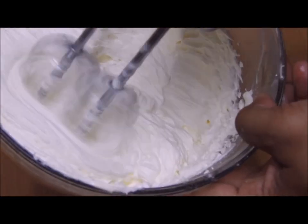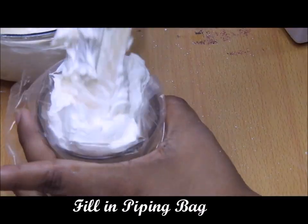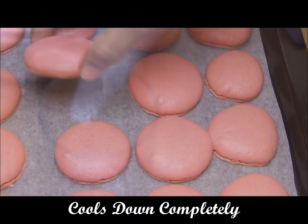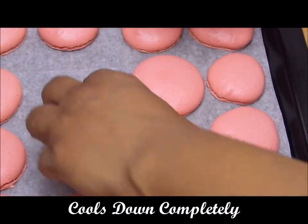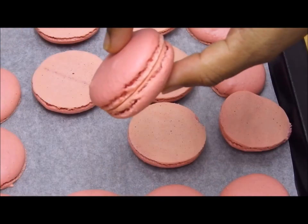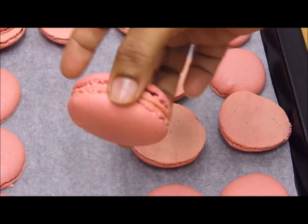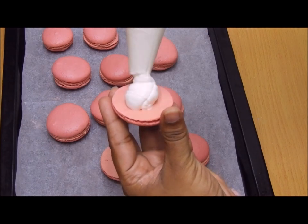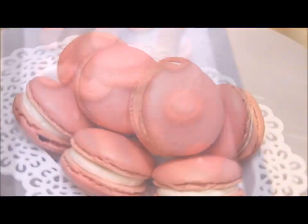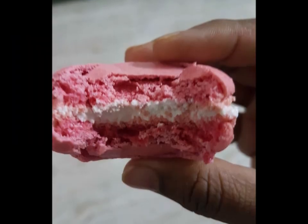My macarons were cooling down and once completely cooled they looked so pretty and tempting — just waiting to take a bite! I matched each macaron with its partner shell, filled them with the cream, and closed them. Lovely, pretty-looking macarons are ready — and that was my irresistible bite!